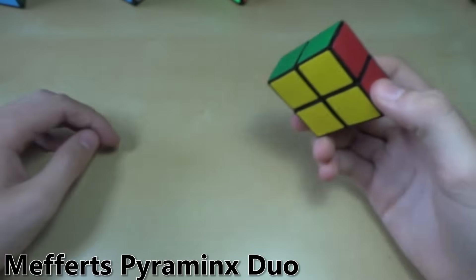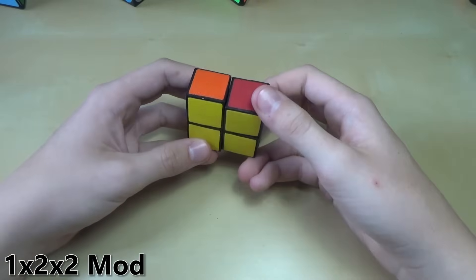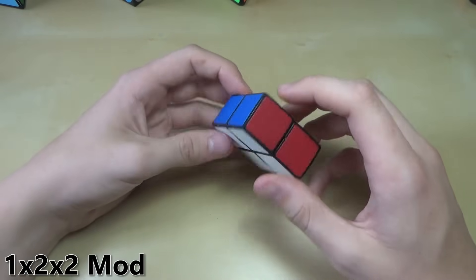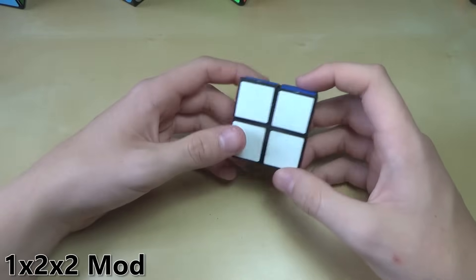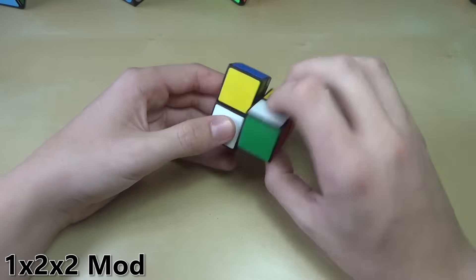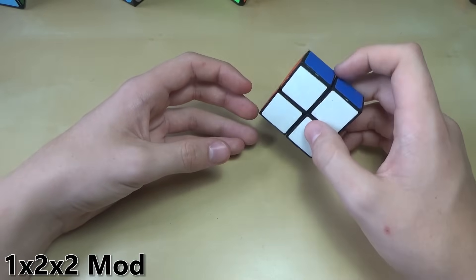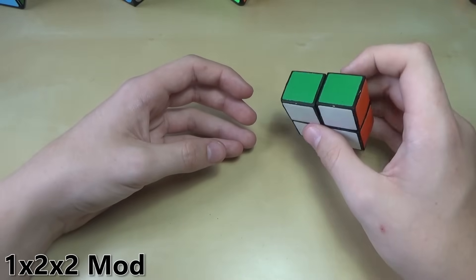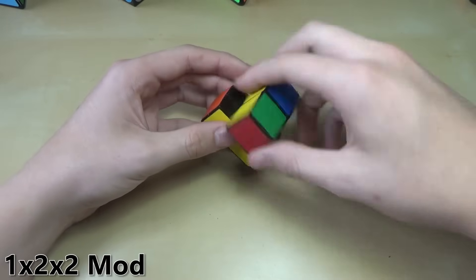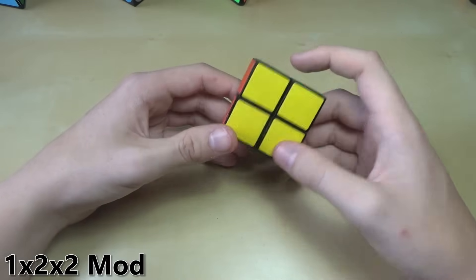The next one requires less than four moves — it is the 1x2x2. It's pretty similar to the 1x3x3. Once you scramble it up, you can tell it's going to be quite easy. This is a cube I actually made myself — I modded it out of a 2x2 with some extra pieces. I went through every single possible combination on this cube: six possible combinations total. The maximum number of moves to solve it is three — you just turn one layer, the other layer, and the other layer, and it's solved. That's how easy the 1x2x2 is.